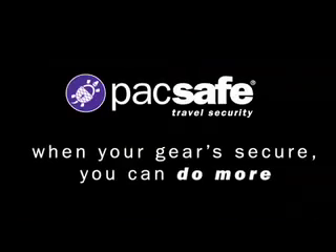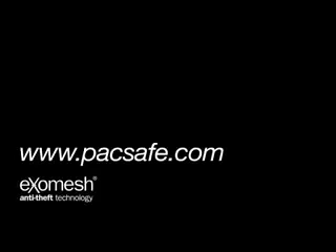Pacsafe — when your gear is secure, you can do more.